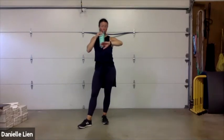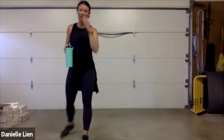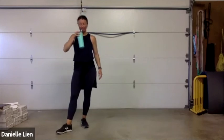Grab some water you guys — catch your breath for a minute. We're going to stretch and then we're done. You guys did awesome!